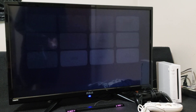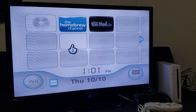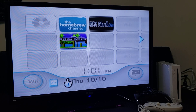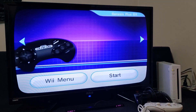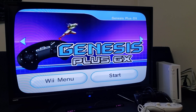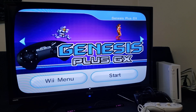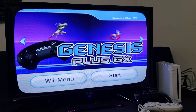Now you should have the Gen Plus GX channel. Here it is — a pretty cool channel, a little different. Let's start it up and start up the emulator.